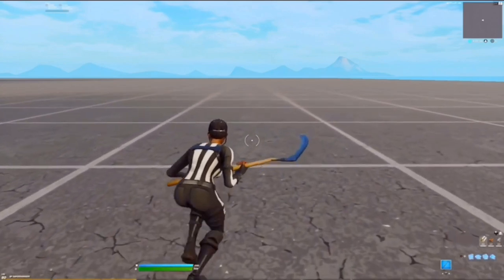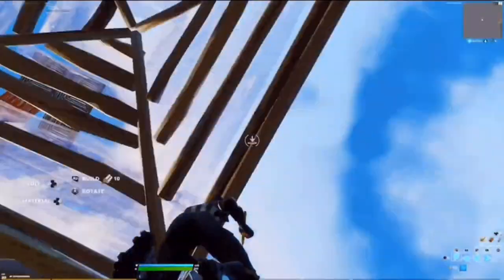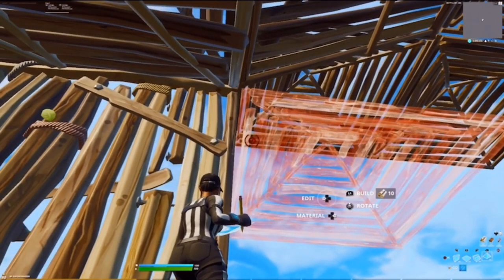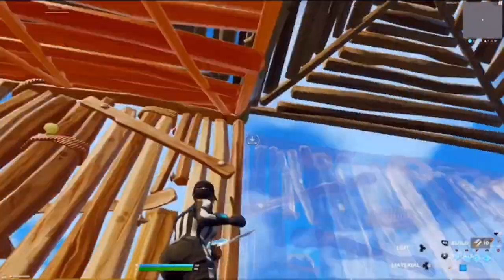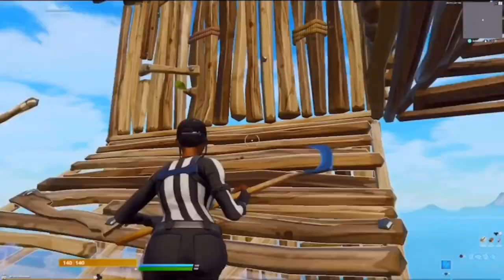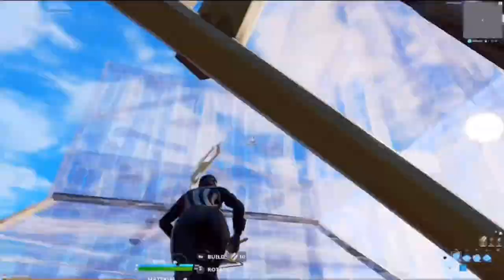This is the final high ground retake tutorial and probably one of my favorite retakes. You want to place those three pieces and end up right here. From here you're going to do a 360 in the other direction — that's what makes it look so flashy. Place this wall right here, edit it, then do a 270 degree spin back to the right, so you start over here and end right here. I count that as a 360. If you enjoyed the video make sure to leave a like, subscribe, and turn on your post notification bell.